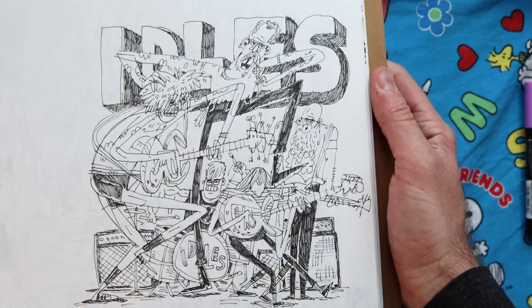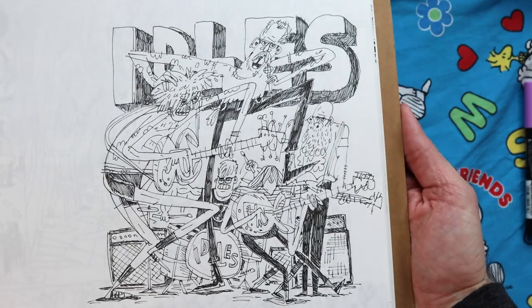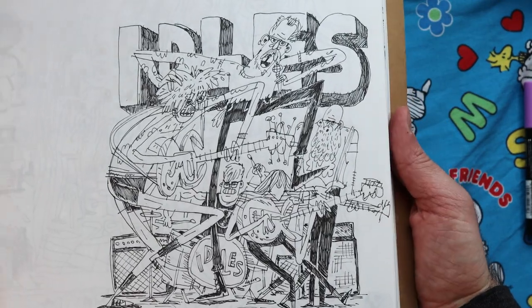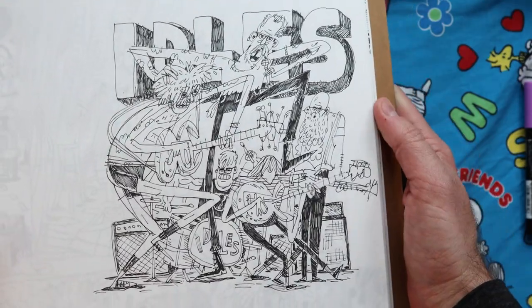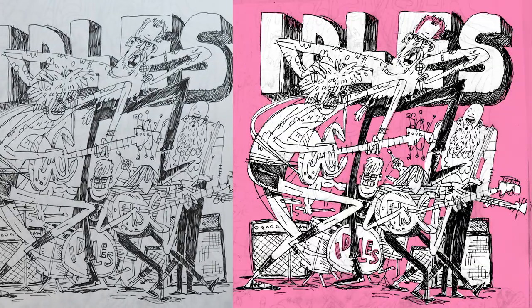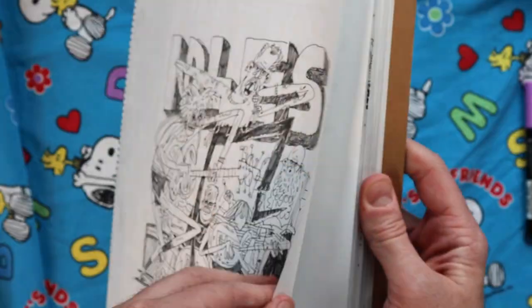This is this band, Idols. I drew this while watching a YouTube video of them performing at Glastonbury Festival in England, just trying to draw as fast as I could to capture the energy of the show. I colored this in Photoshop, just a quick pink background, and posted it online.